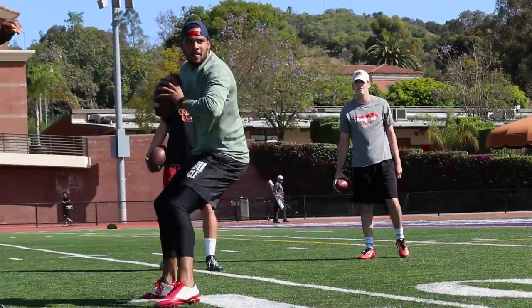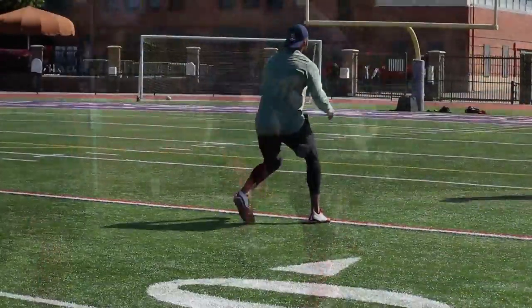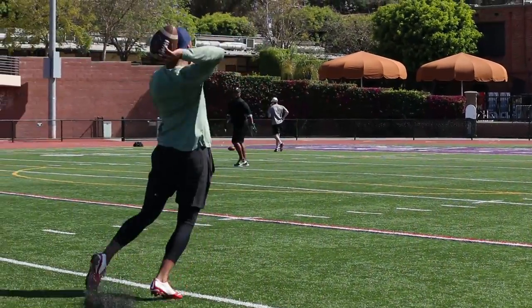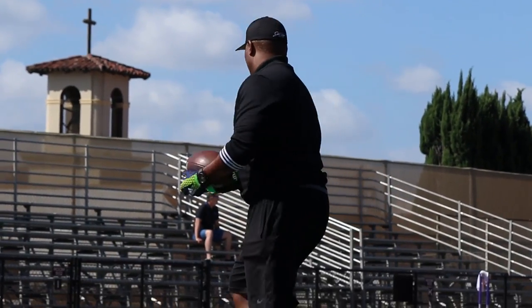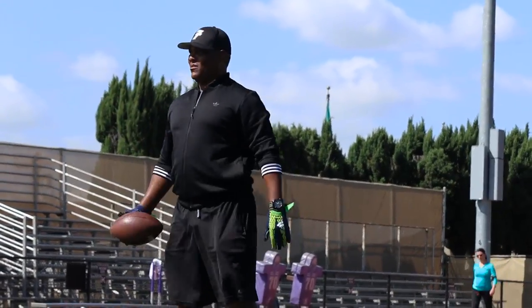Three, two, one. Whip around, get here, get outside with it. Slide the back foot. Drip, okay?